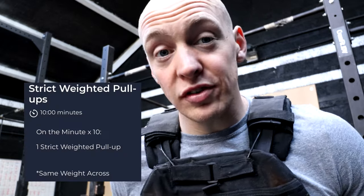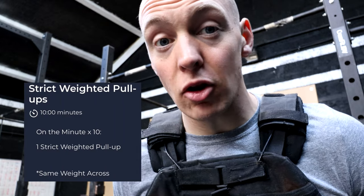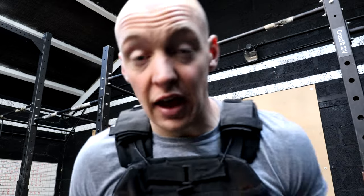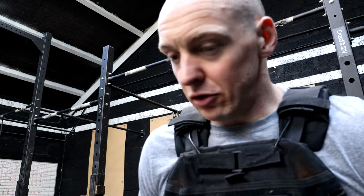One single weighted strict pull-up every minute on the minute for 10 minutes. I'm just feeling tired after those pull-ups today — there were 90 of them in that workout, plus accessory chin-ups and pull-ups earlier in the week. So I'm just going to do the weighted vest, one pull-up every minute for 10 minutes, and that'll do me for the day. If you're doing this at home or in your own gym, I would probably load it up a bit heavier, but for the way I'm feeling today, 10 of these, get it done.